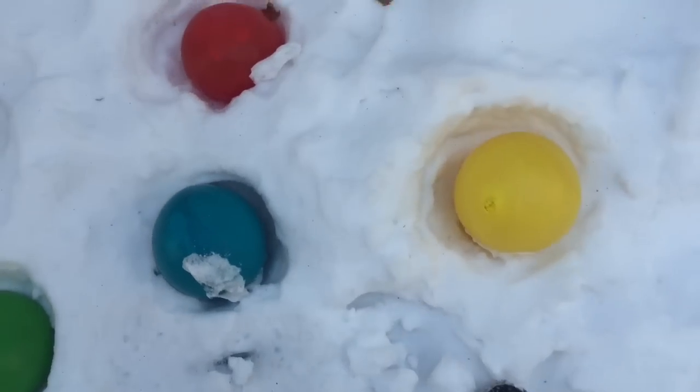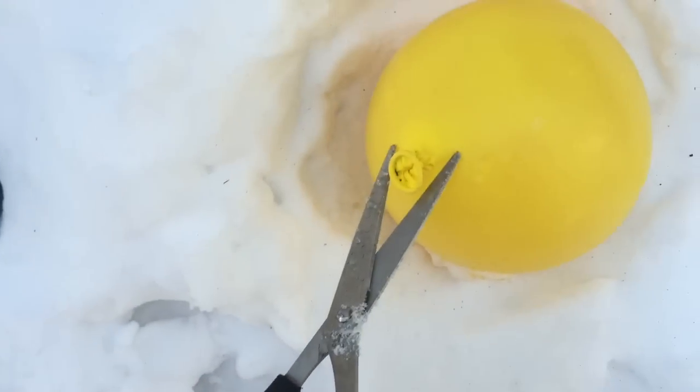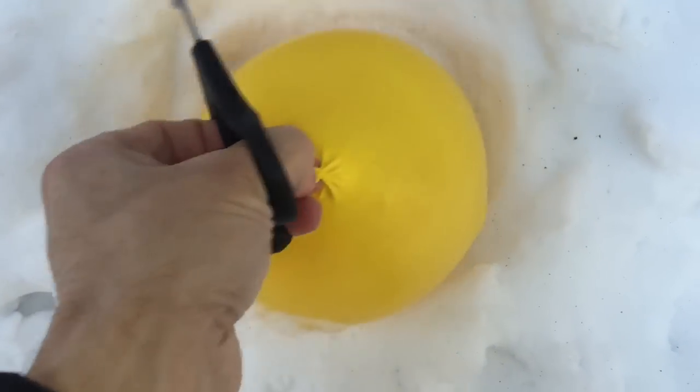So it actually took two and a half days for this to completely freeze. Depending on the temperatures where you are and depending on your weather, just make sure it's frozen before you open it.